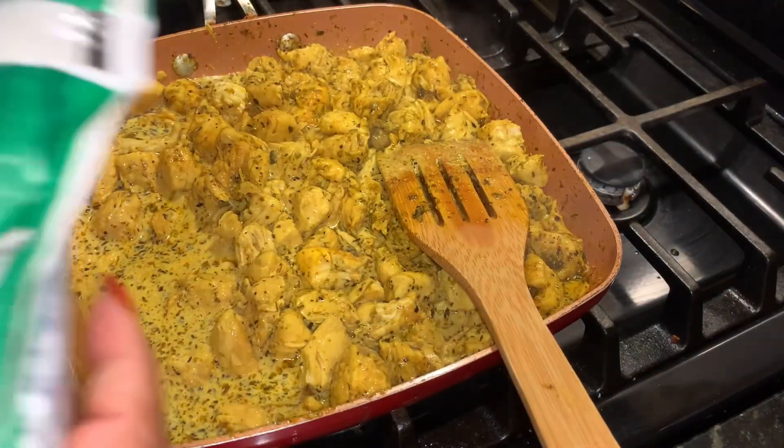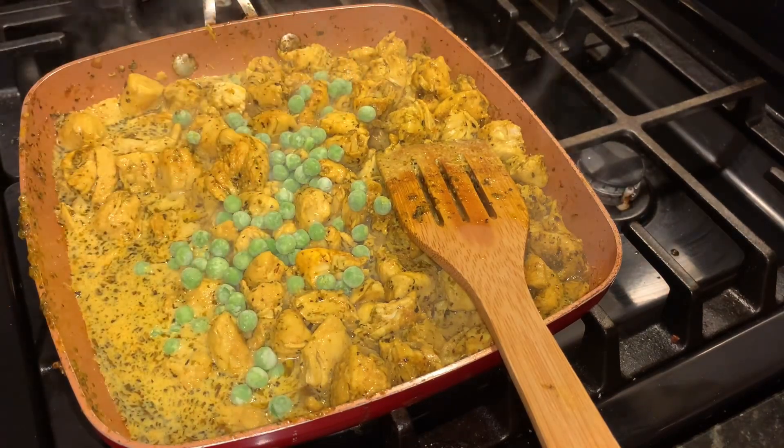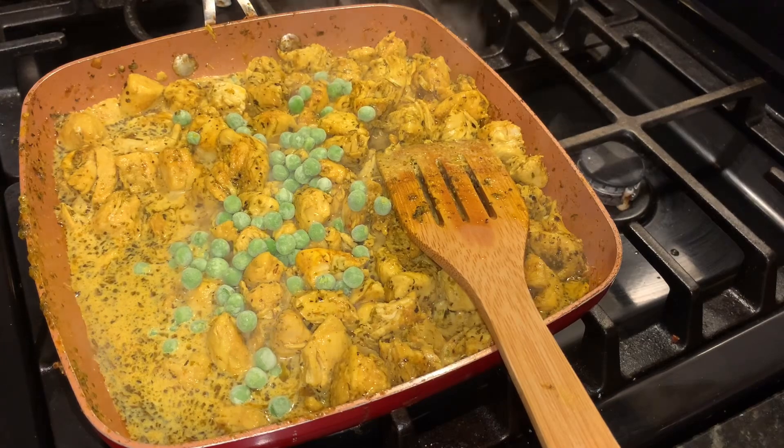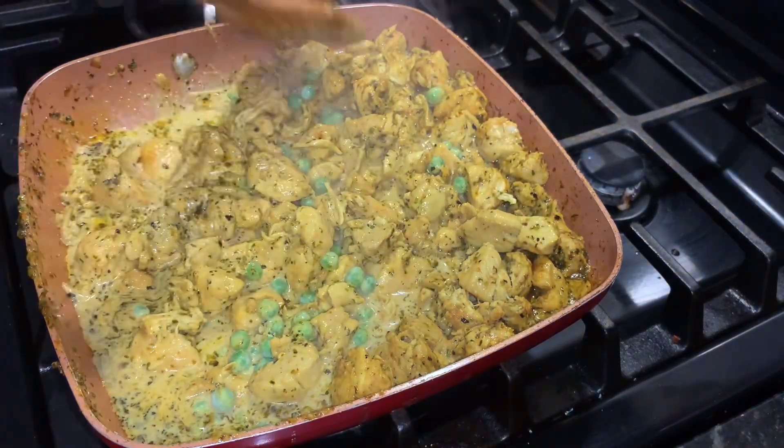I forgot to tell you guys, we're also going to add a little bit of peas and a touch of white wine vinegar. I know some people don't like to eat peas on keto, but peas can be a good low-carb option. We only added about two tablespoons, so it's okay.